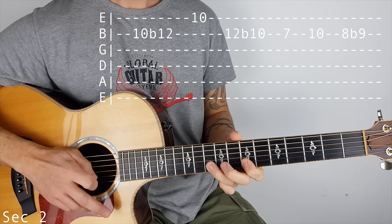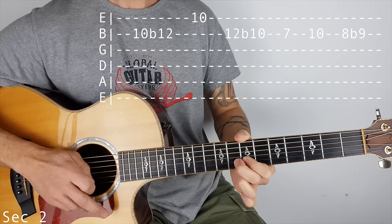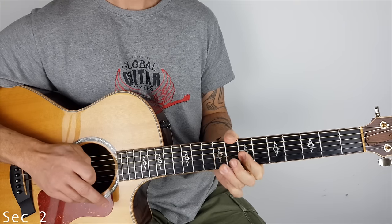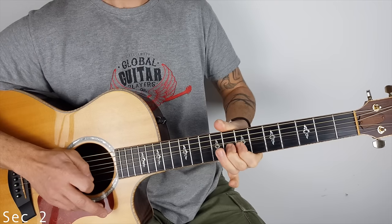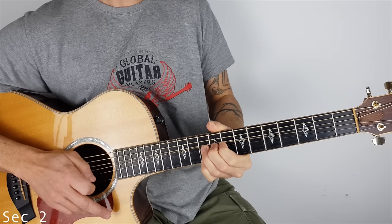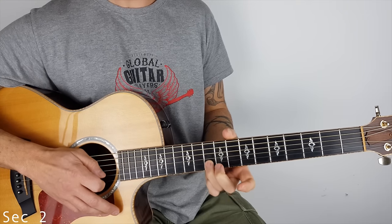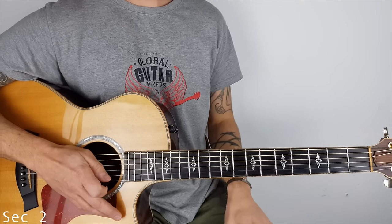Then 7, 10, and then we're going to pluck 8 and I'm bending to 9. So when you're doing that bend, you can actually put your pinky under there as well if you like. Or I'm sliding 10 to 12, hitting the 10, sliding back down. So it's either or really.